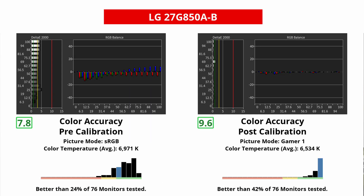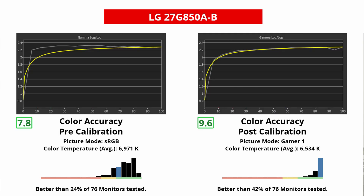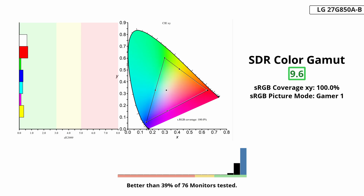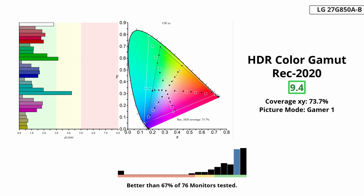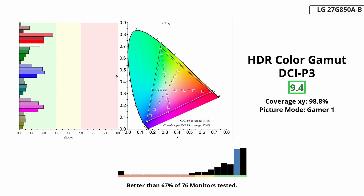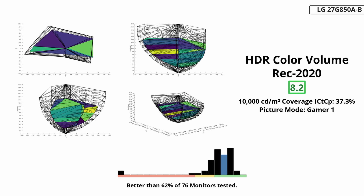This monitor also has good color accuracy before any sort of calibration. It has a dedicated sRGB mode that doesn't oversaturate colors, but it has white balance and gamma issues that you'll need to calibrate to fix. At least it displays a wide range of colors once you do, including in the Adobe RGB color space. It also displays a wide range of colors in HDR, with minimal inaccuracies in the DCI-P3 and Rec. 2020 color spaces, though it doesn't make colors look very dark or very vivid for a punchy HDR experience.